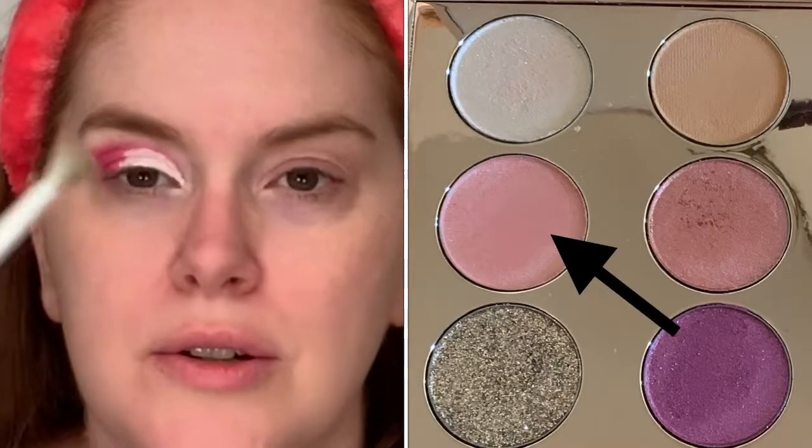I'm going to take a fluffy brush — this is Wet n Wild — and go in with the lighter pink, which is Pretty in Pink, this shade. I'm going to blend it up below the brow bone and then also to kind of blend these two together and go over this cut crease.